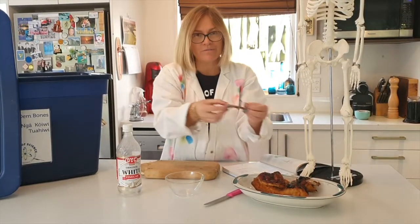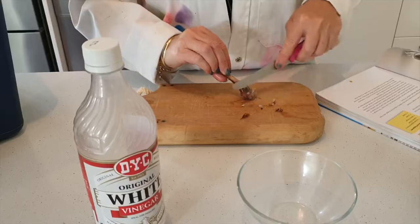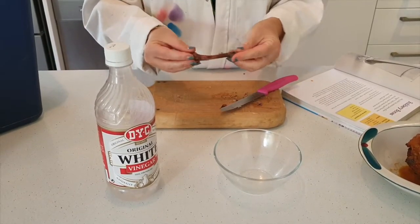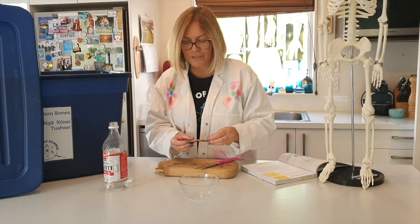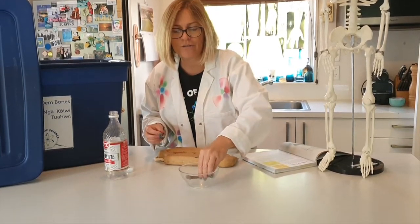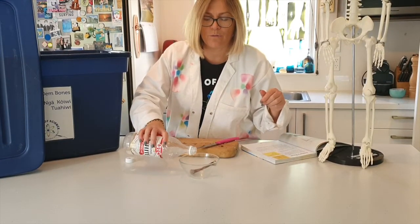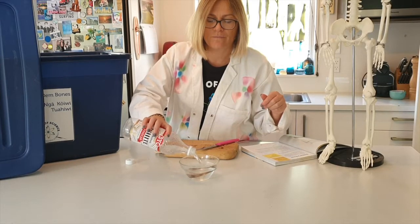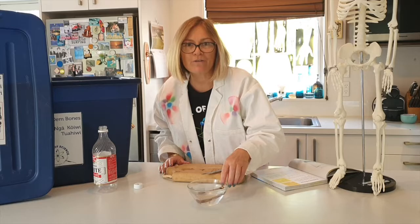Take a chicken leg bone and scrape off any excess. Once you have scraped everything off your chicken bone, place it into a glass bowl and pour white vinegar over the top. Now wait 24 hours.